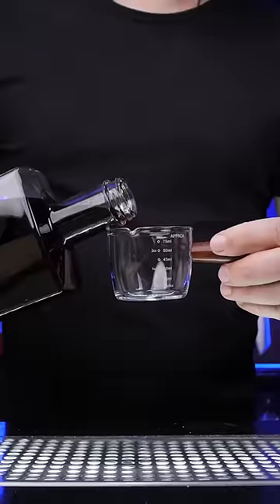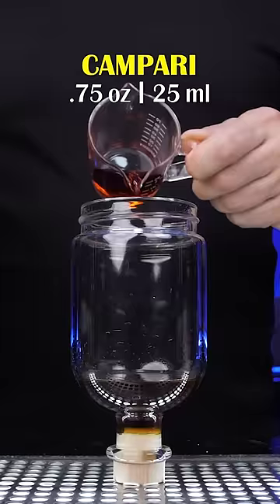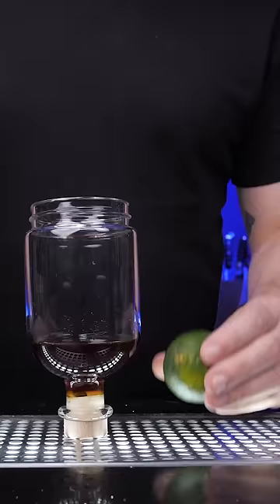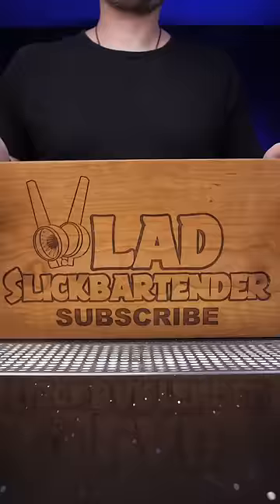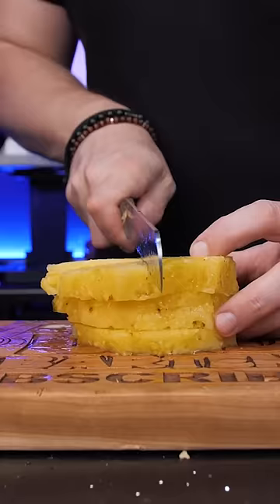Add ¾ of an ounce into the shaker, then Jamaican rum of your choice. Next is the same amount of Campari, freshly squeezed lime juice, ¼ of an ounce of simple syrup. And to add a tropical flavor to this incredible combination of ingredients, we need a pineapple juice.